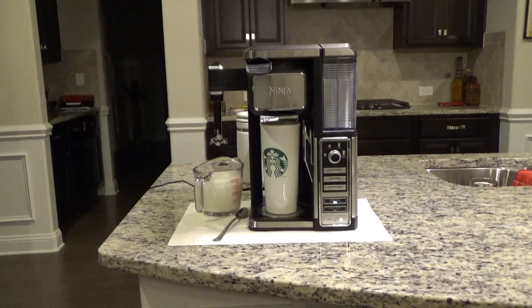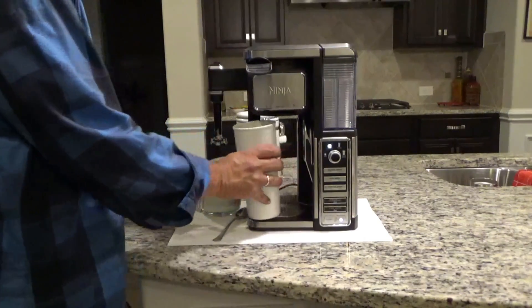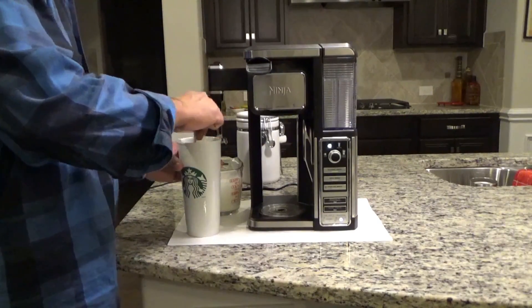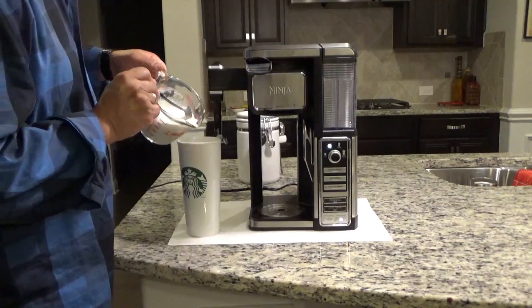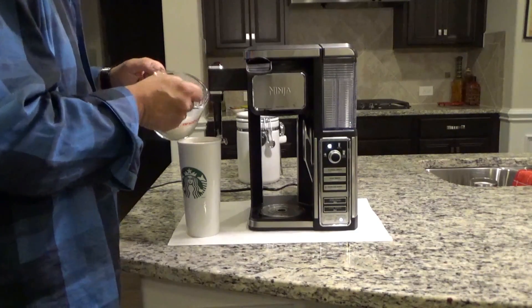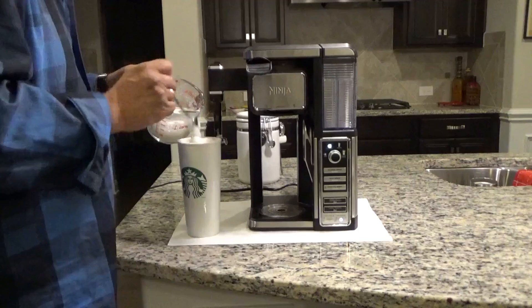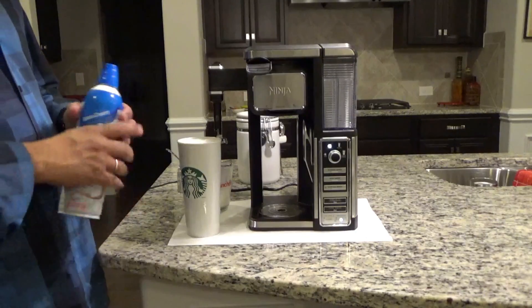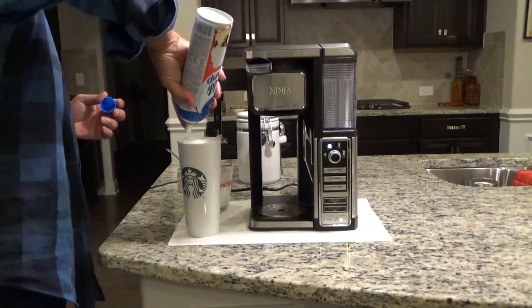So it's almost done brewing, the system's gonna beep in just a second. So now the brew's done. Just stir it up a bit, pour some more frothed milk in there. If you like some foam, you can put some foam on the top, or better yet, put some whipped cream in there.